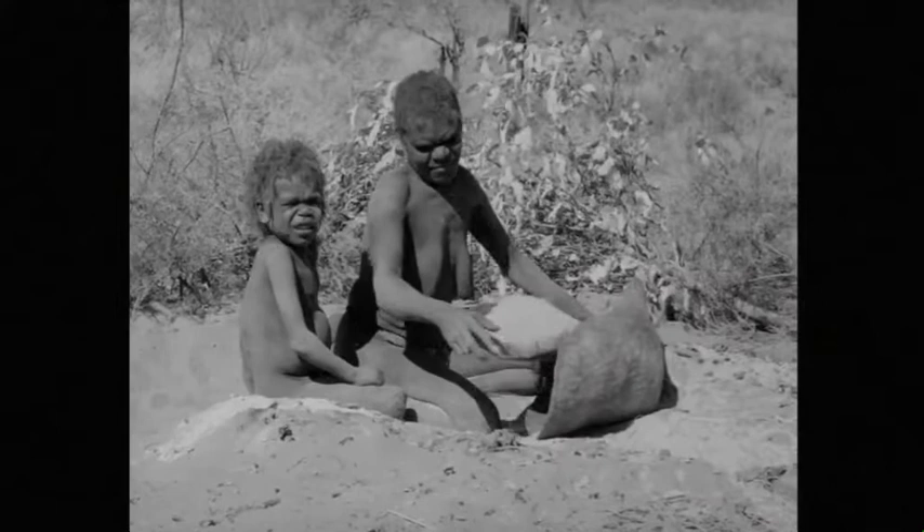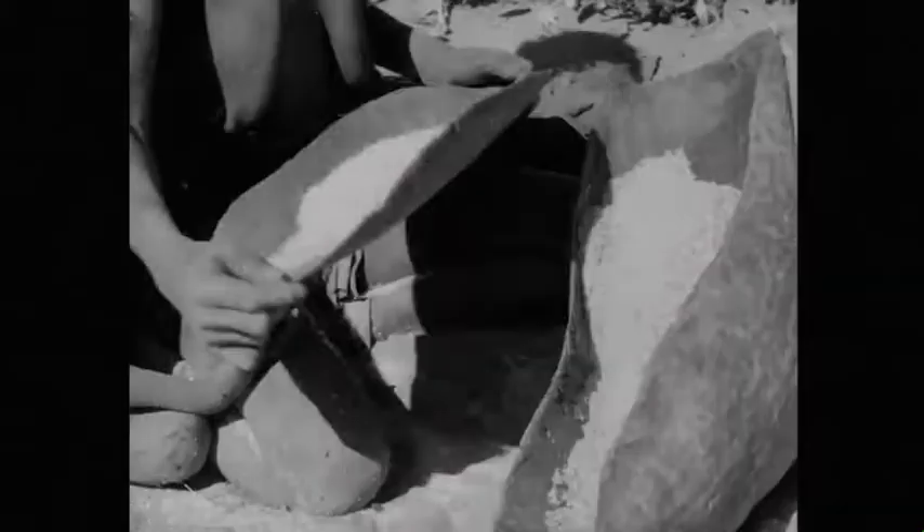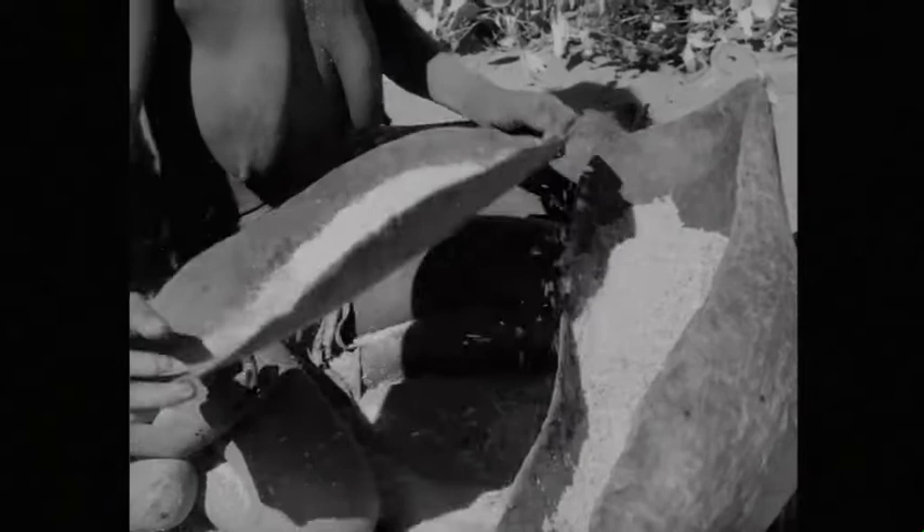She further separates the seed from the husk by shaking it with a panning action in a smaller dish. The seed is shaken up the dish and the husk moves to the lower end where it is scraped away.